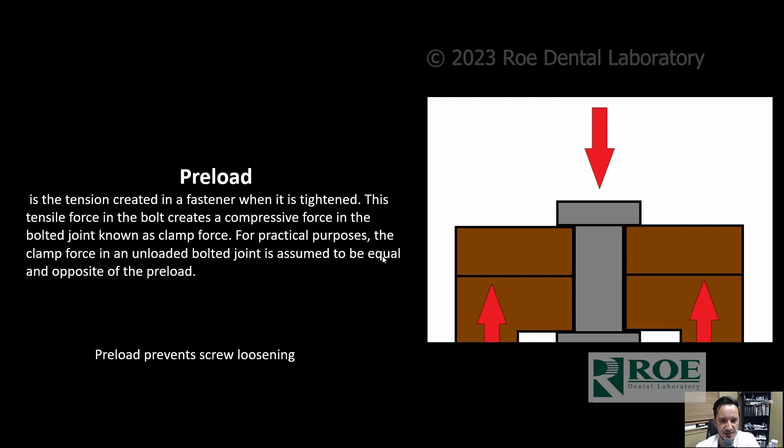Clamping forces and preload: preload is the tension created by the fastener — our screw — when tightening. The screw squeezes down; the zirconia is in between, and at the bottom is our multi-unit abutment. As you screw down into the multi-unit abutment, the threads engage it and pull up the zirconia to the screw head — that's your clamping. The torque force of 50 Newton centimeters will prevent the screw from loosening.